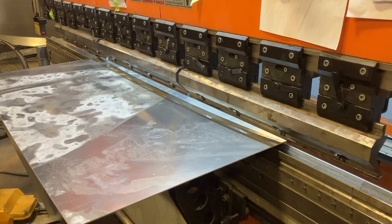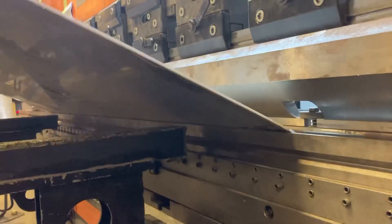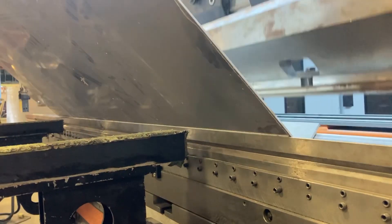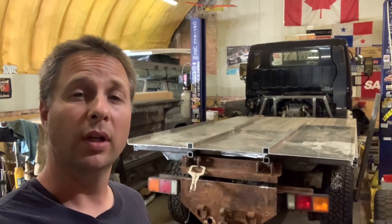I may also have had access to a super high tech, super powerful, super big press brake at work. These are just simple 90-degree bends but they're longer than what I can do in my press brake at home. So that's where the floor pans came from, but now let's look at how they're going to go together.